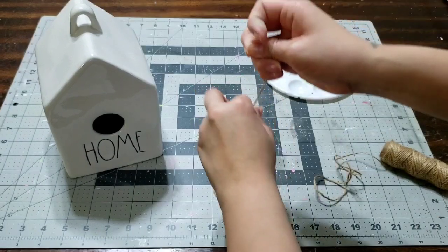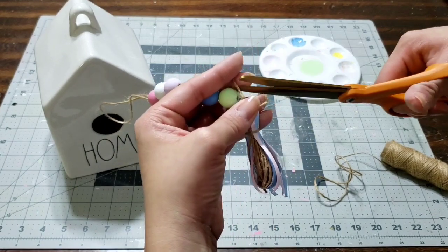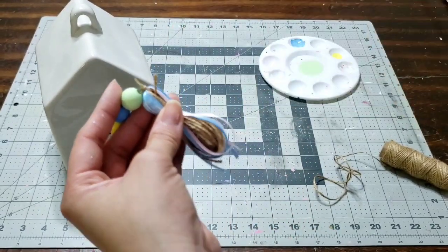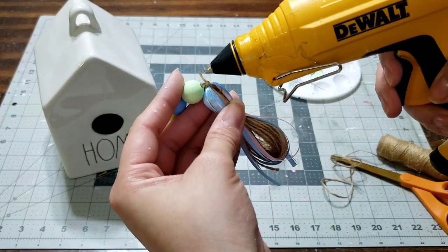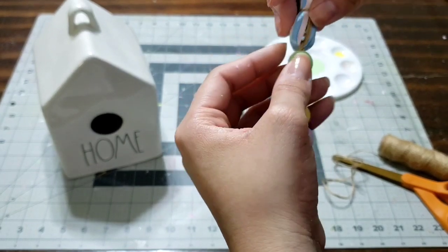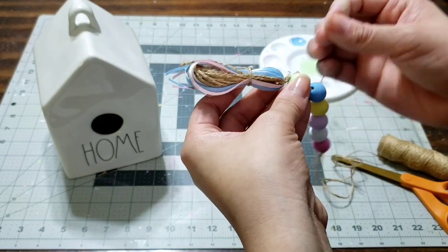Go ahead and adjust anything you don't like. Grab your glue gun to seal everything shut, cut any excess string, and add a little bit of glue to glue it together to the bead — I don't want nothing moving. Slide the glue inside the bead and it should seal it shut. Take off any excess glue with your finger and let it dry.